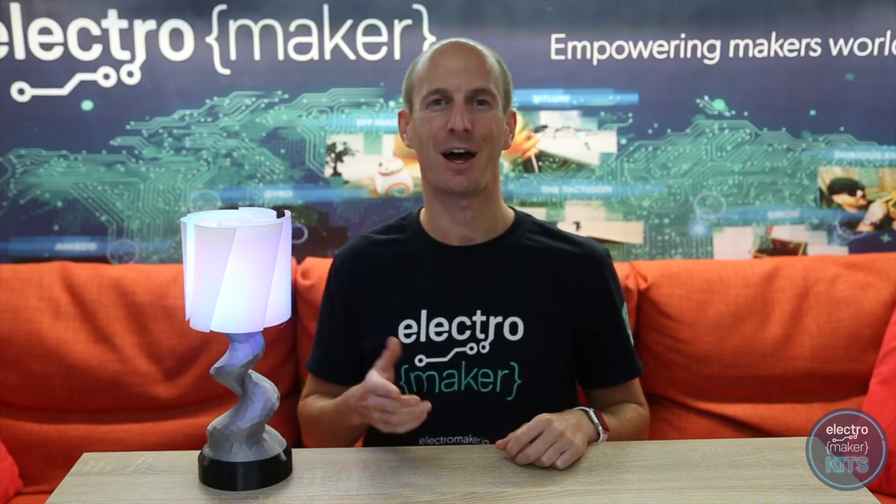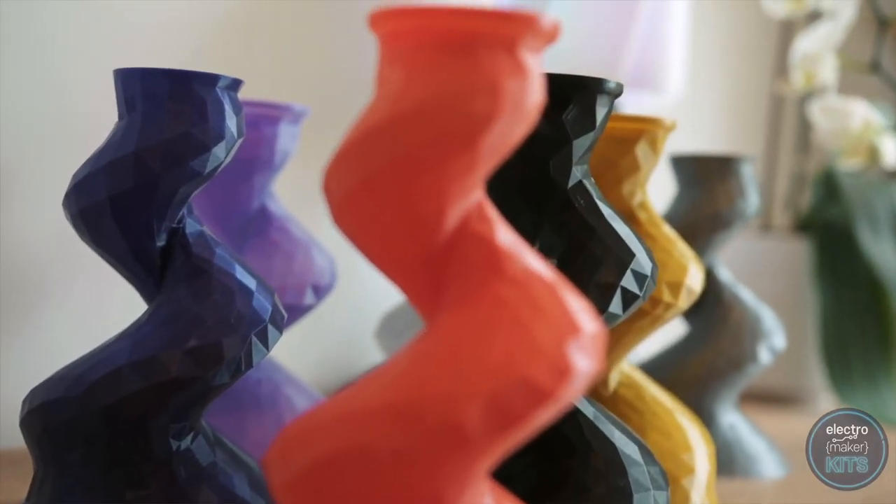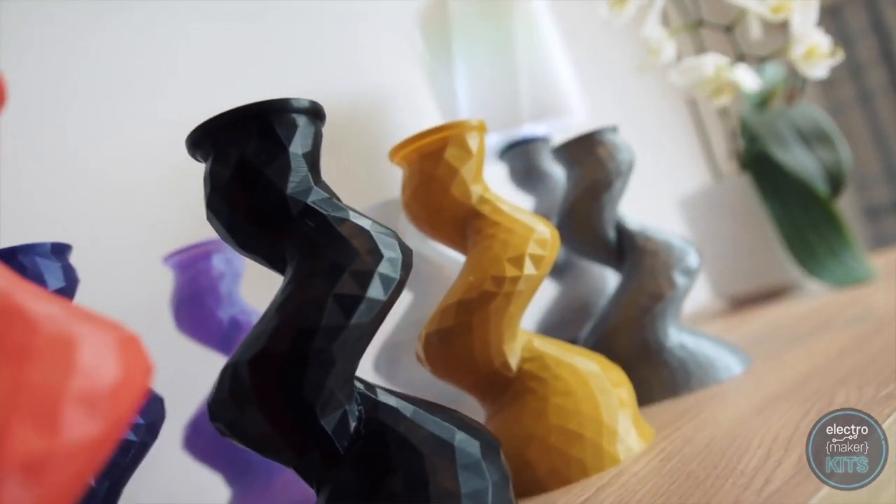Hello, I'm Lewis and I'm going to show you how to build your own Arduino powered LED mood lamp. With interchangeable shades and stems printable in any colour, this is a very personalisable project.